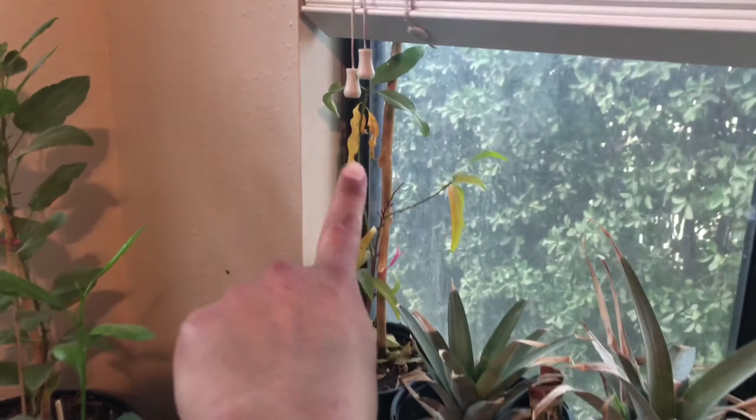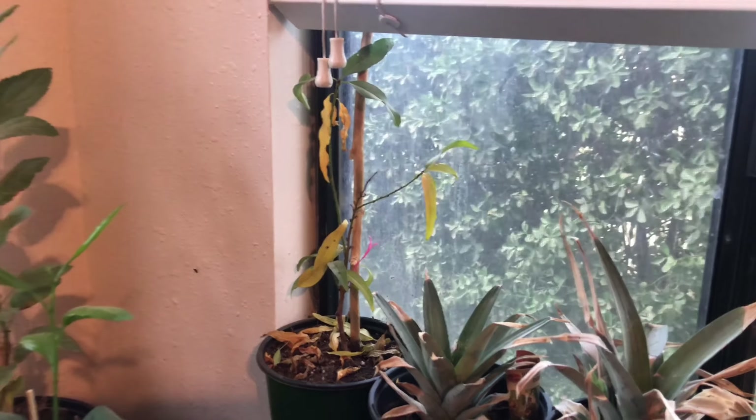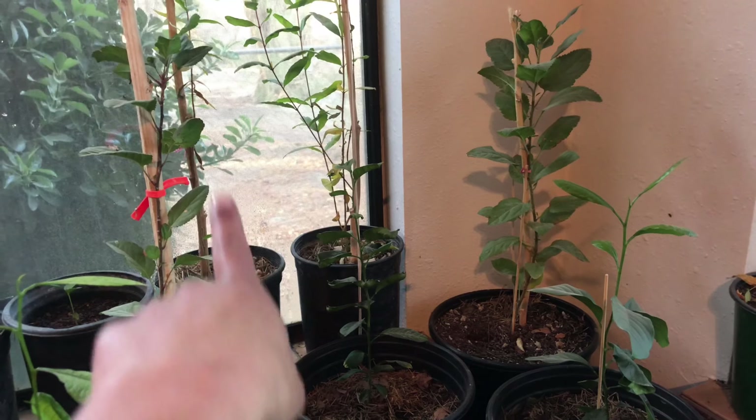There's the peach right here — the smaller peach. Some of the leaves are falling off, which is totally normal. There's an apple back there, pomegranate, and pomegranate right here as well.